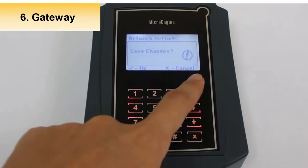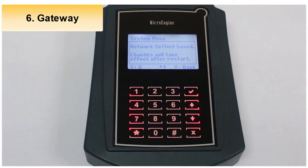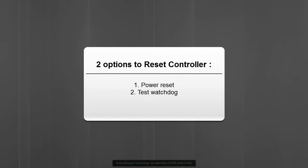Press right to confirm and save changes. Please note that your changes will only take effect after a reset. There are two ways to reset the controller: you can power reset by turning the power off and back on, or you can perform a test watchdog.